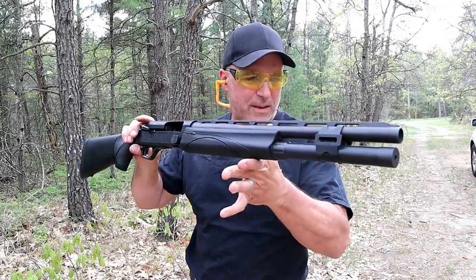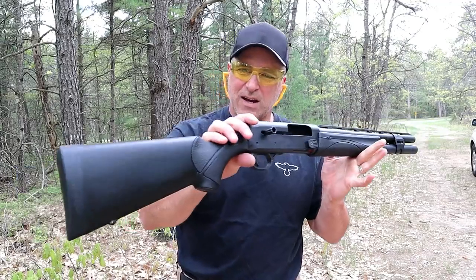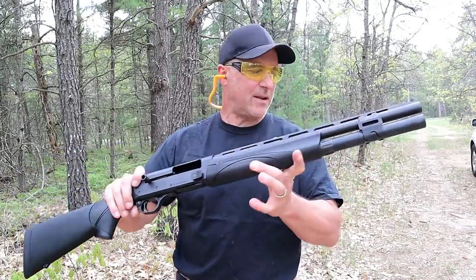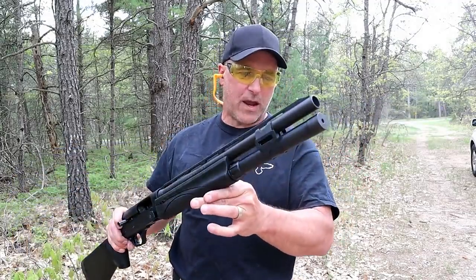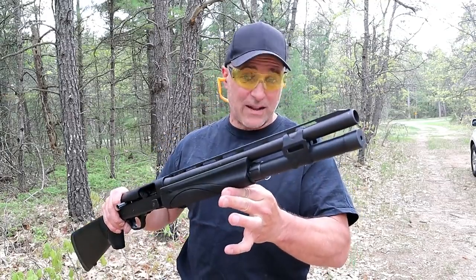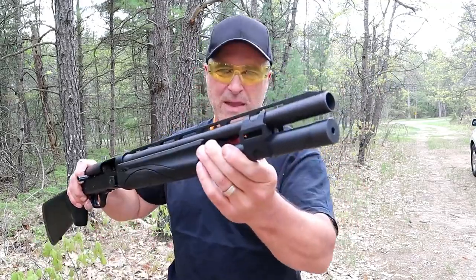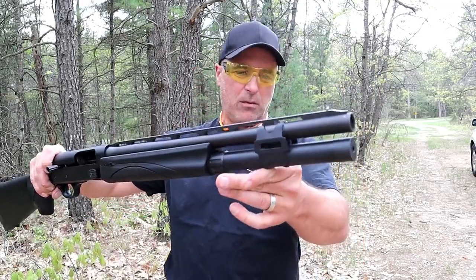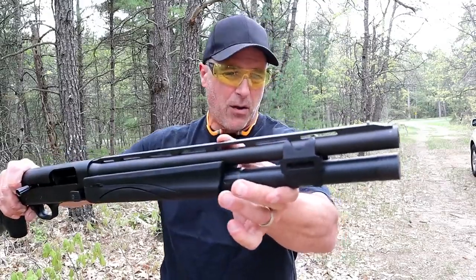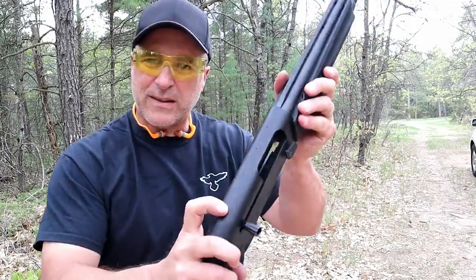Hey there friends, thanks for checking in. Today we're looking at a Remington V3 Tactical 12 gauge shotgun — clearly a semi-auto 12 gauge that is a very nice shooting and low recoil shotgun. It has an 18.5-inch barrel, a vent rib barrel with a beaded front sight.